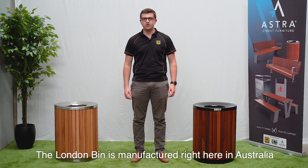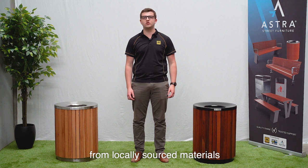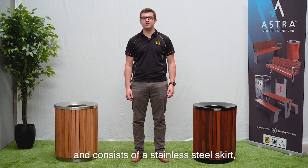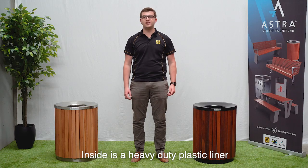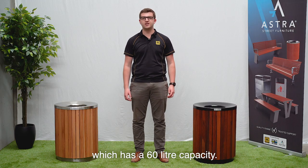The London bin is manufactured right here in Australia from locally sourced materials and consists of a stainless steel skirt, timber slats around, and a spun stainless steel lid. Inside is a heavy-duty plastic liner which has a 60 litre capacity.